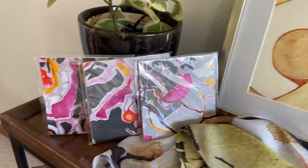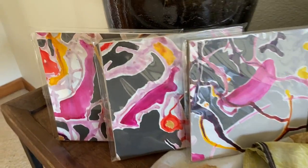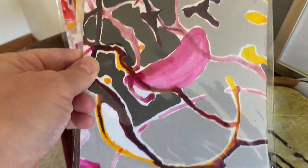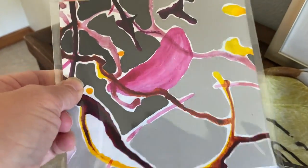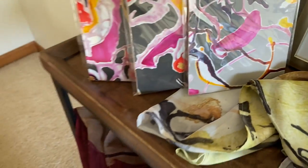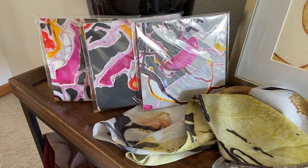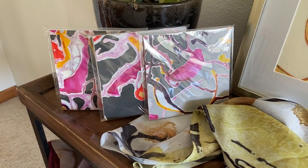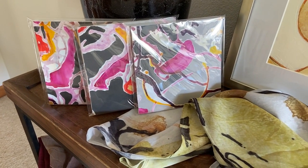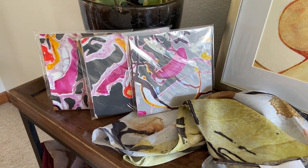With those, I am including these three little studies. They are eight by eights, little compositions put on a panel that can be easily framed in a ready-made eight by eight frame. The nice thing about these is you could tuck them into three different people's stockings.